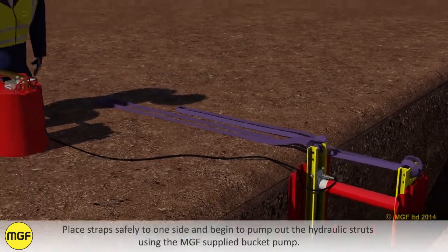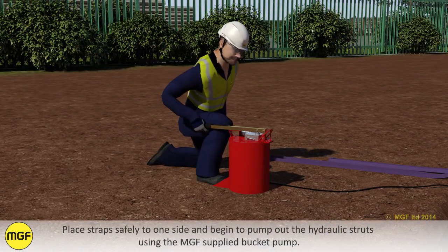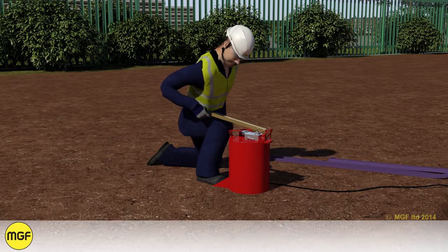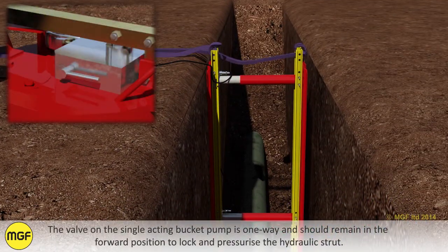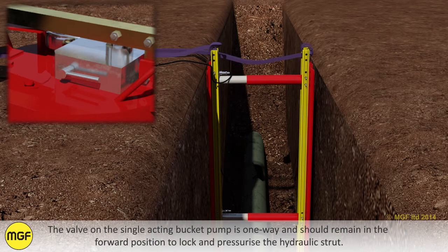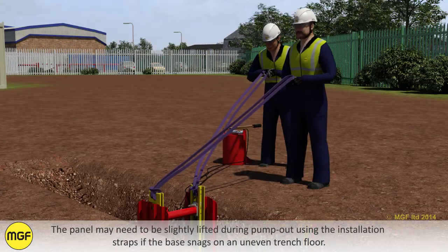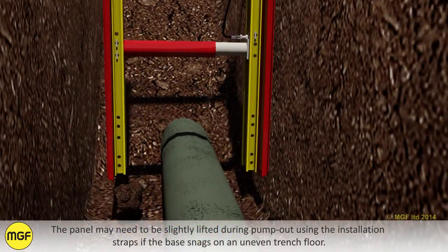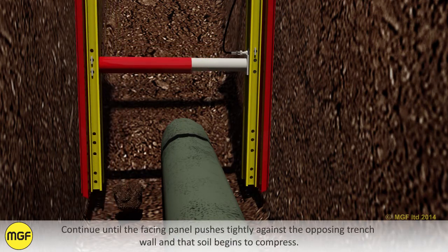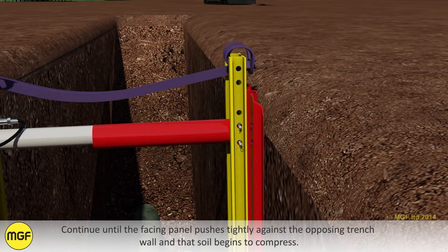Place straps safely to one side and begin to pump out the hydraulic struts using the MGF Supply Bucket Pump. The valve on the single acting bucket pump is one way and should remain in the forward position to lock and pressurise the hydraulic strut. The panel may need to be slightly lifted during pump out using the installation straps if the base snags on an uneven trench floor. Continue until the facing panel pushes tightly against the opposing trench wall and the soil begins to compress.